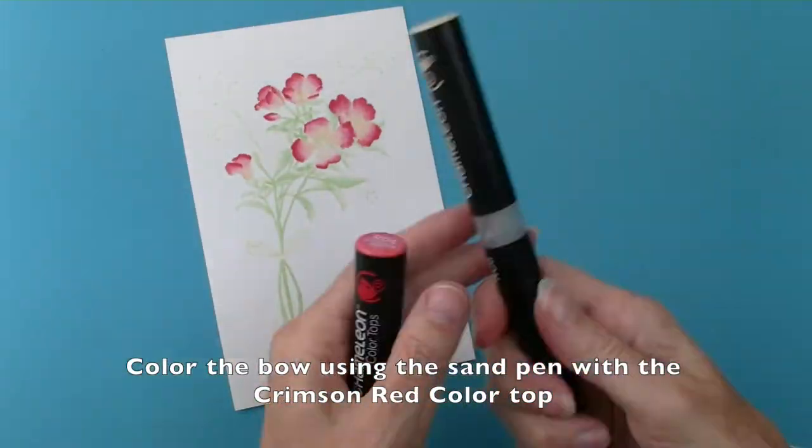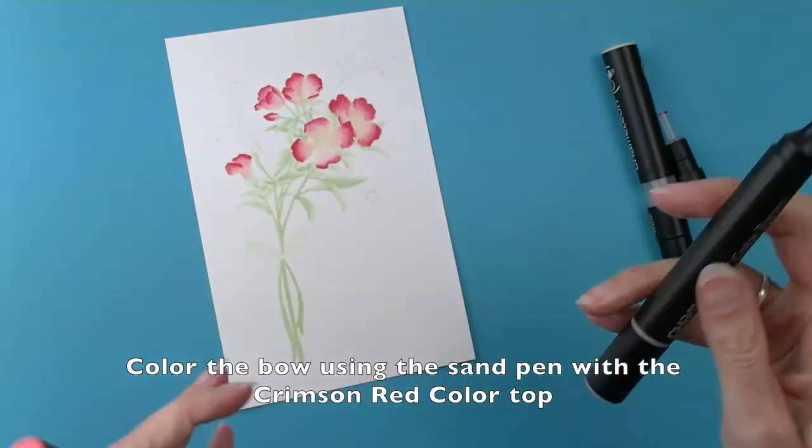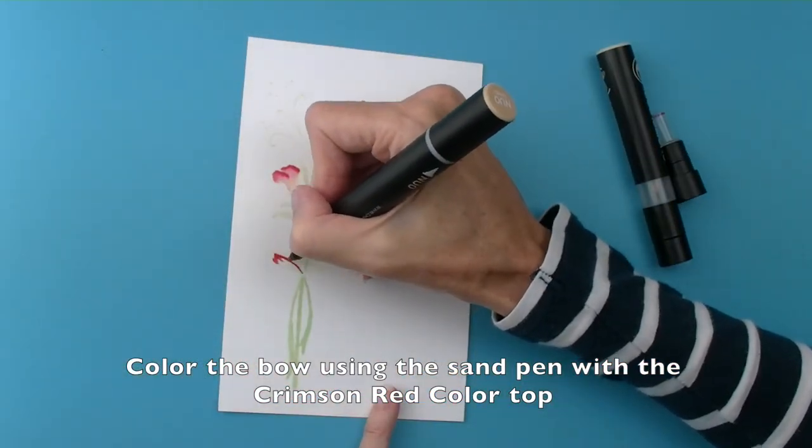Touch the crimson red colour top to the sand pen to colour in the bow using the bullet nib end.